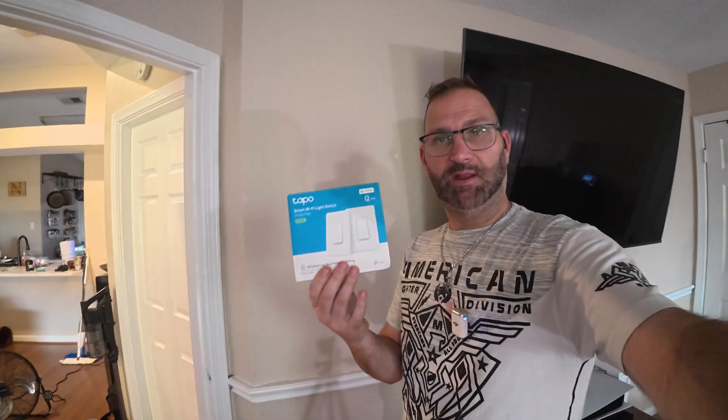Playing around electricity can be scary, right? So what we need to do is when you turn the breaker box off... So you want to make your home a smart home, right? One thing that I want to do is I want to make a smart switch. So I got these right here. They're called Tapos — Tapo by TP-Link.